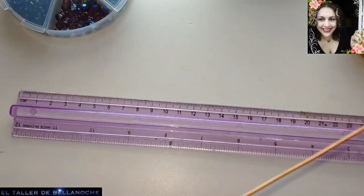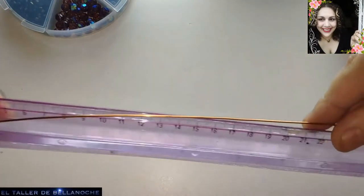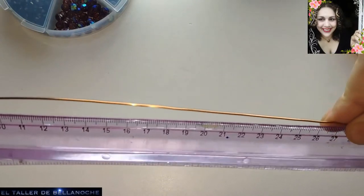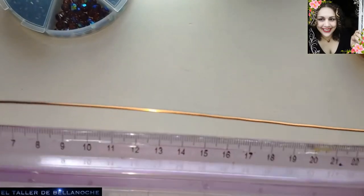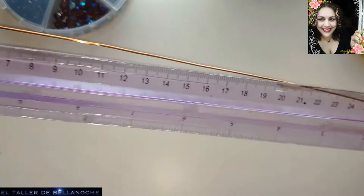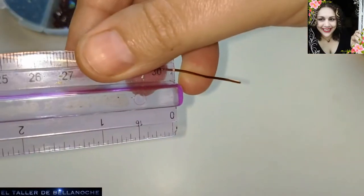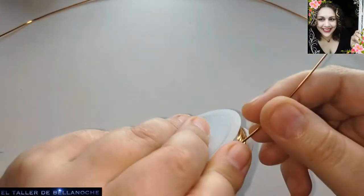Y suficiente. Vamos ahora a medir. Uno de los tramos tiene que medir 60 centímetros. Como mi regla mide 30, pues vamos a medirlo así dos veces. Sobra un poquito, pero mejor, nos queda para el gancho. 60 centímetros. Y el otro tramo, unos 30.